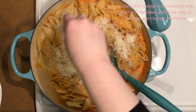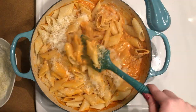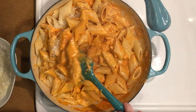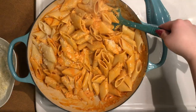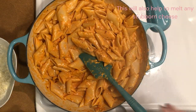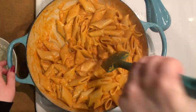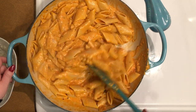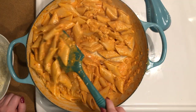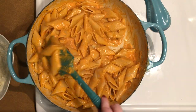Add in about half of the grated parmesan cheese and stir constantly until the cheese is melted and fully incorporated. The sauce should be loose enough to easily coat all the pasta and should be glossy and smooth. If it's too thick, thin it out by adding more reserved pasta water one splash at a time. Add salt if necessary, but the sauce should be salty enough between the pasta water and the parmesan — just make sure to taste as you go to avoid over-salting.